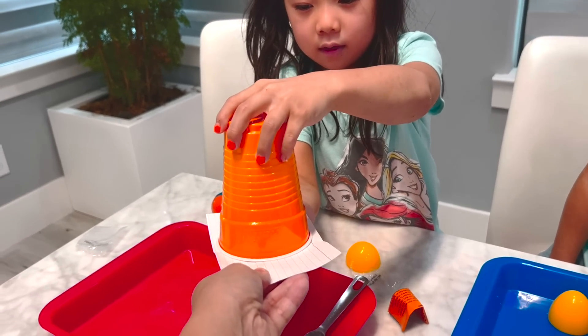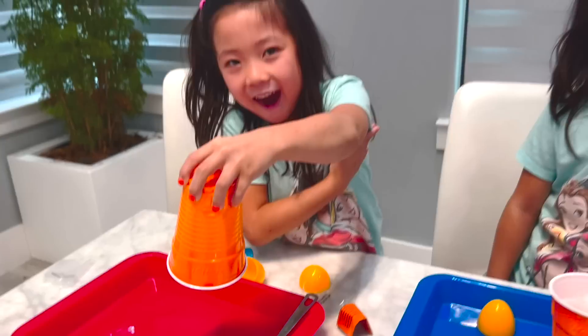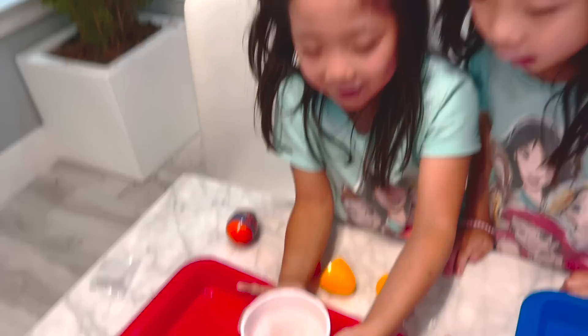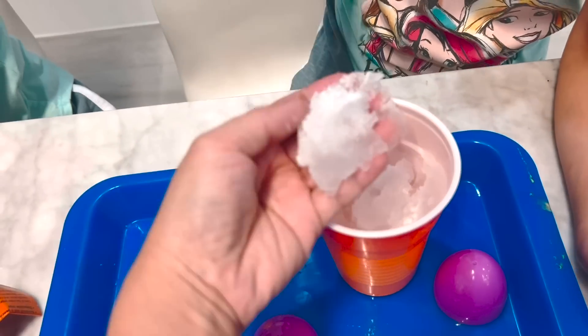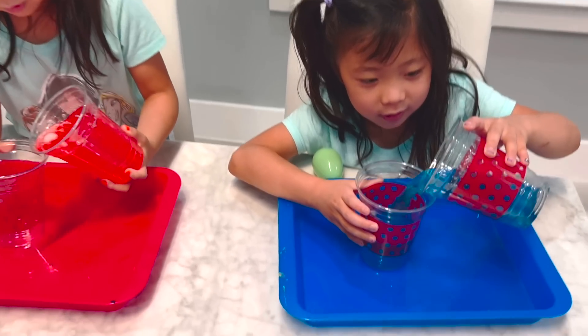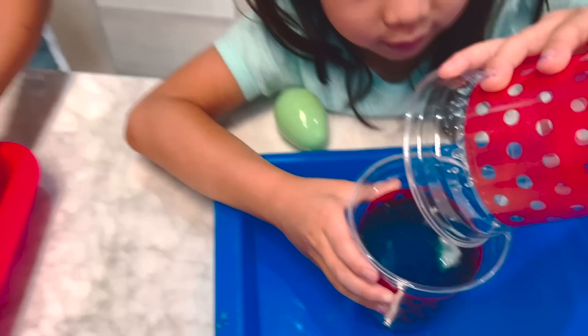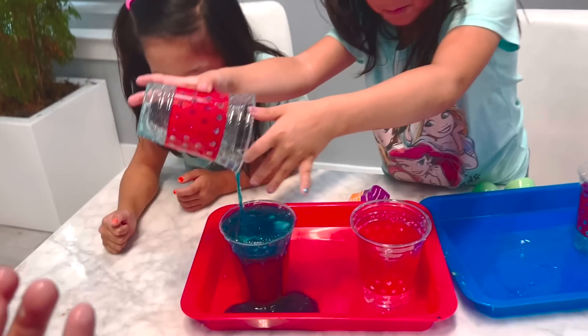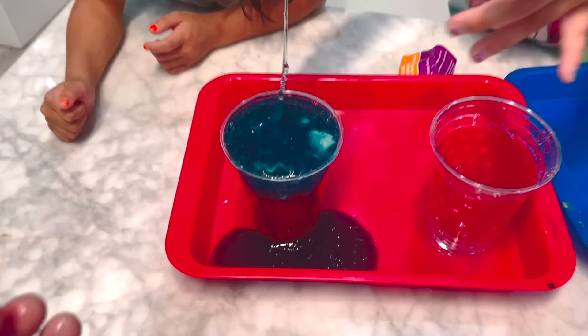I'm going to slide it and let's see if anything falls out. It feels very jelly. Pour it in there. In here, in here. There you go. I didn't get it. It kind of spilled all over.